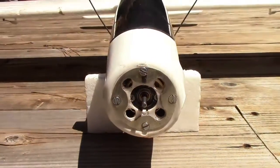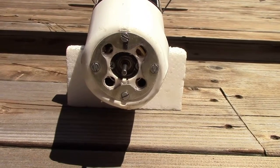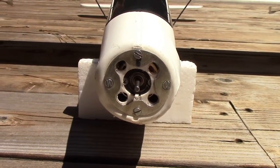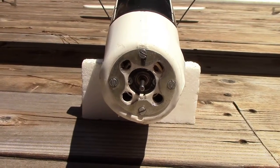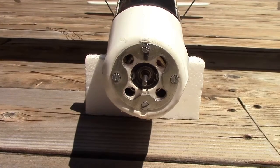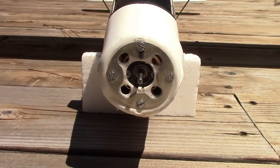I also bored a hole right in the middle of the firewall so that there's clearance around the motor shaft. This particular motor has a fairly short shaft, and in order to have enough engagement between the motor shaft and the spinner, I had to put that hole in there to get the spinner right up against the motor itself.